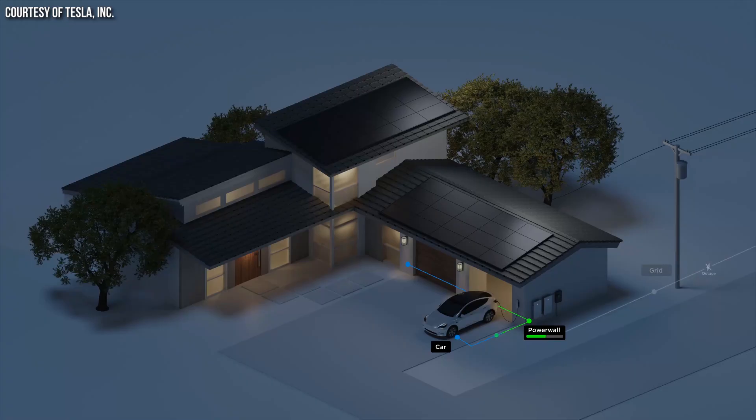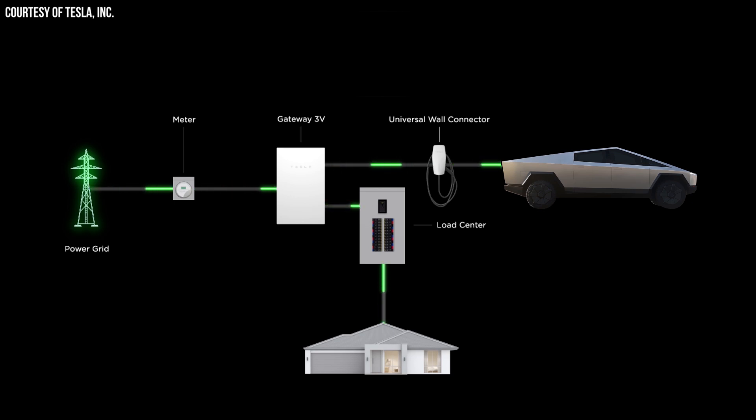The ideal setup is having at least one Powerwall and connecting the Cybertruck to that system, which allows uninterrupted automatic switchover while also providing the Cybertruck's massive battery as an extra backup source. You also have the choice of completely backing up all circuits in your home or doing a partial backup, where specific breakers in the 3V gateway box cover only the circuits you want backed up.